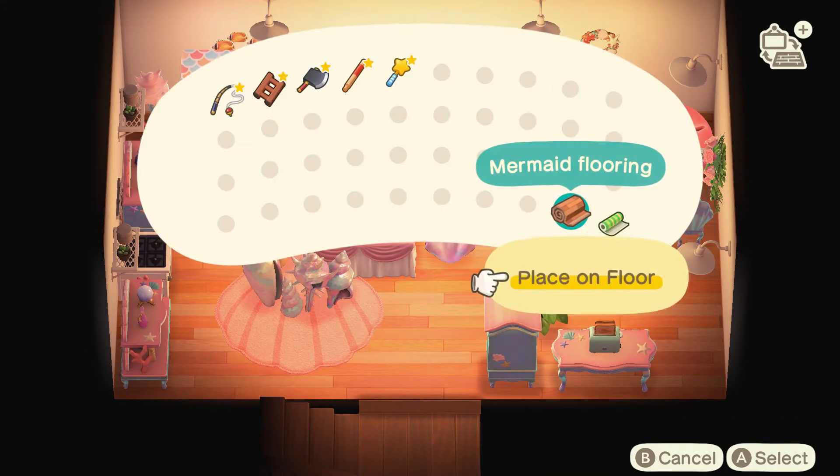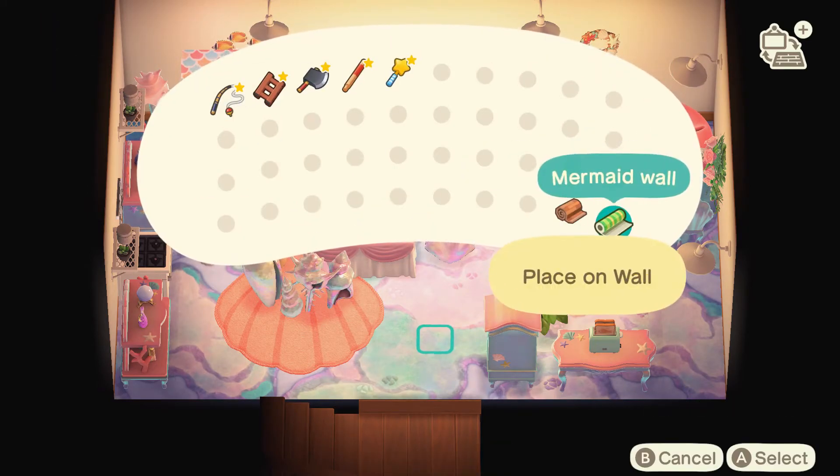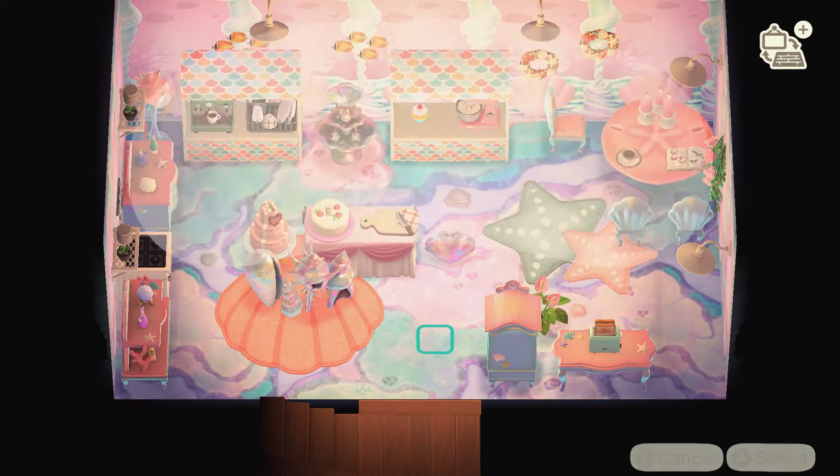After that, it was time to add my mermaid floor, and then finally the mermaid wallpaper. And voila, my mermaid kitchen was complete.